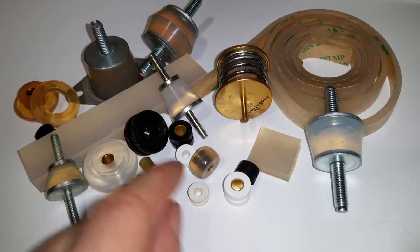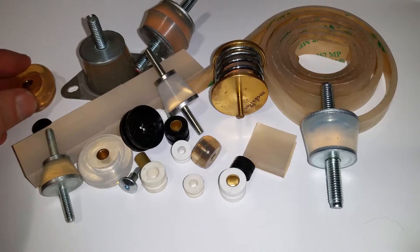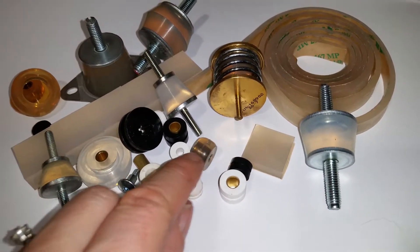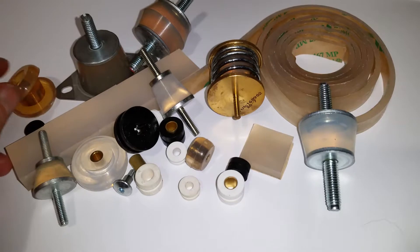This one is 20mm. They're very soft, around Shore A8. We've got larger bushings which are two-part in a silicon gel — they're in 12mm or 25mm, they withstand minus 40 to 200°C and can isolate the bolt.